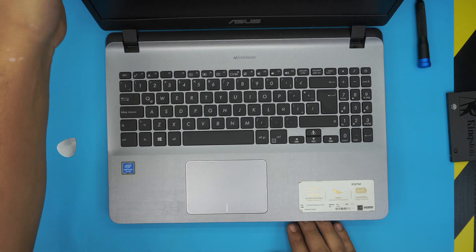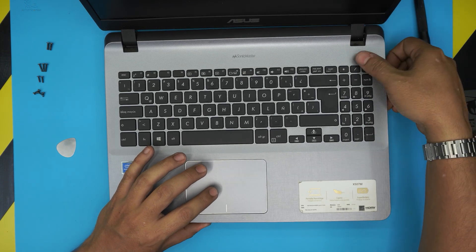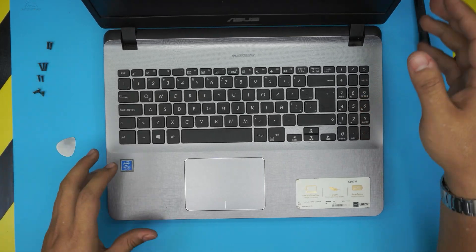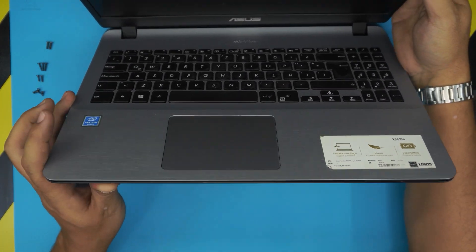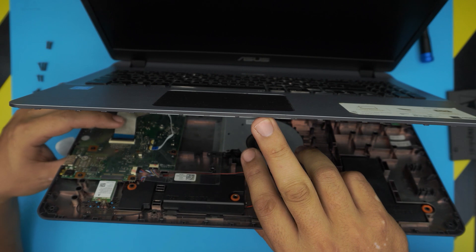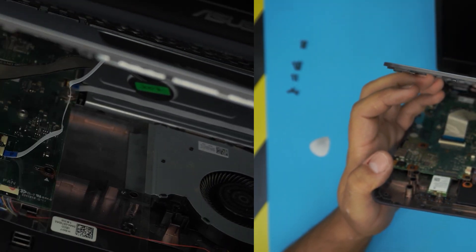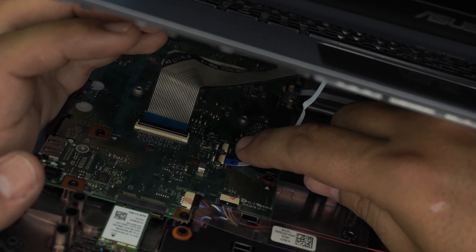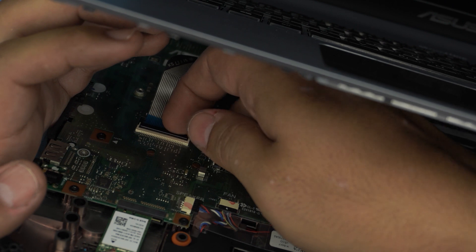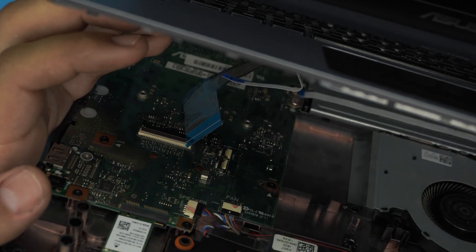Once you've gone all the way around, grab the top cover and put your finger right by the hinges and just lift up a little bit — not too much — same thing on this side. You don't want to yank this top cover because there's a ribbon cable underneath. Close it down to about 45 degrees. Now lift up the cover and underneath you'll see the flex cable for the keyboard and the touchpad. To remove the flex cable, lift up the white connector lock 90 degrees and the ribbon cable will come out. The black one for the keyboard also needs the lock lifted 90 degrees, then the ribbon cable will come loose.